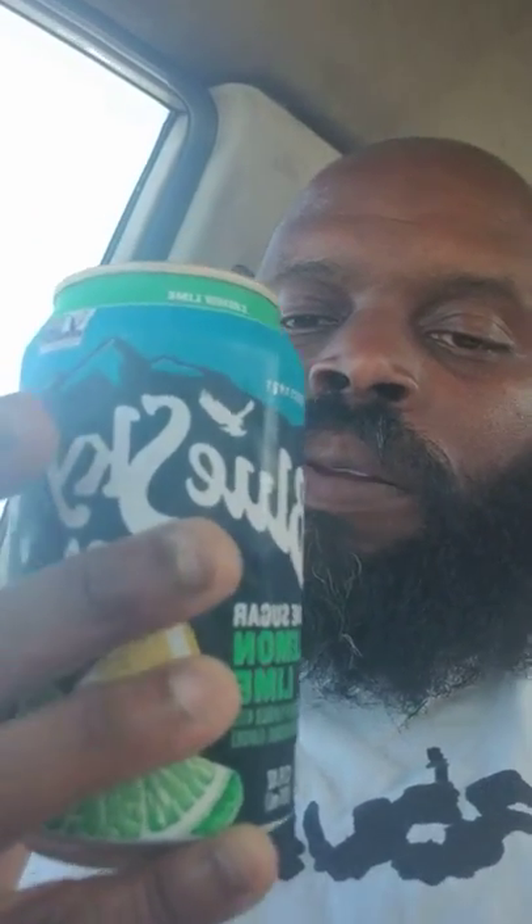Loose Guy soda — lemon lime soda. I got my licorice root again. I love eating licorice root with orange and lemon lime soda, specifically Stride and Sierra Mist, but this is another one I don't mind mixing the flavor with at times. Let me open this can.